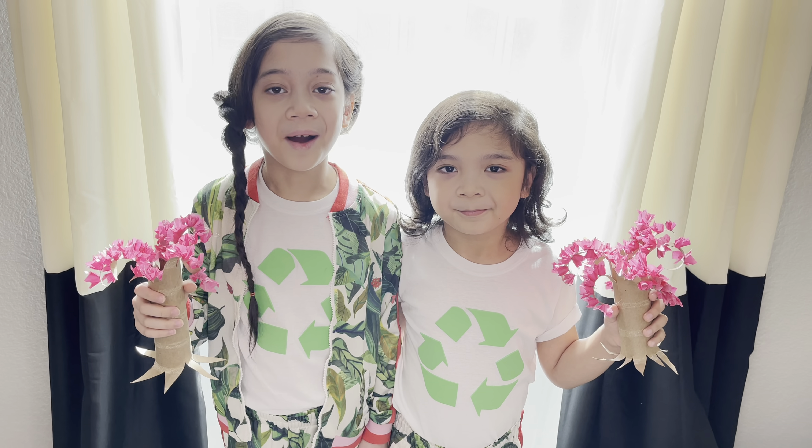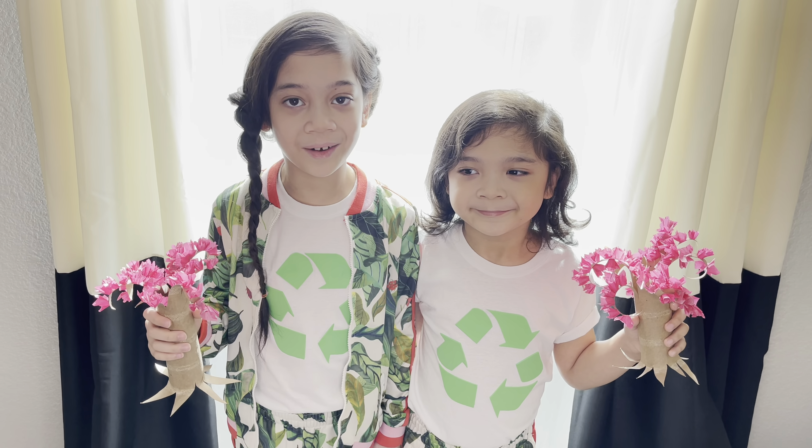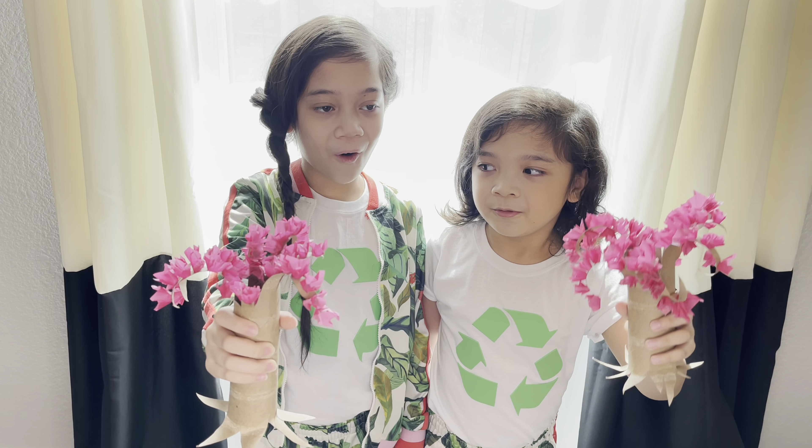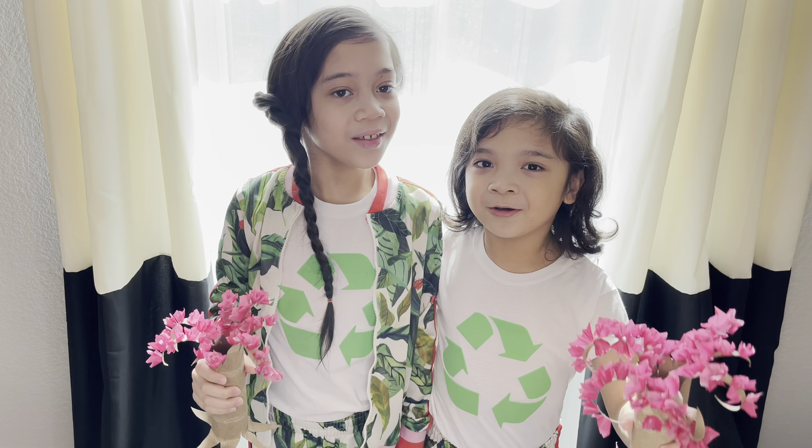Hi, I'm Olive from Olive to Craft, and today we're making cherry blossom trees for Earth Day!